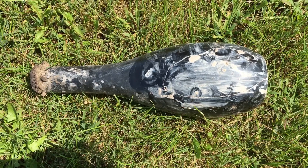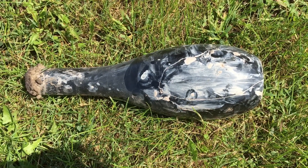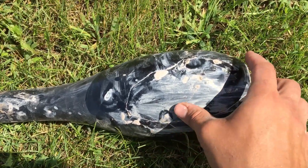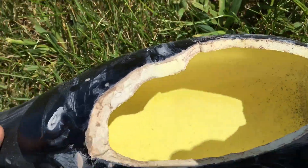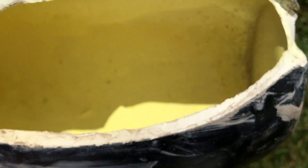I ran that weed burner with charcoal for about an hour and then I stopped seeing sulfur fumes, so let's open this up and see what we got. It's kind of hard to see, but it looks like we got something though.